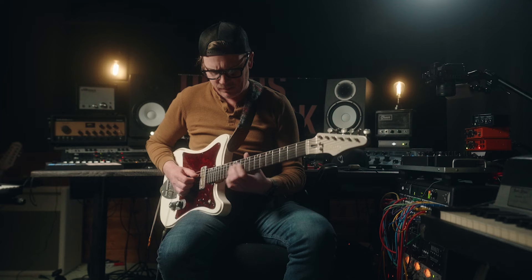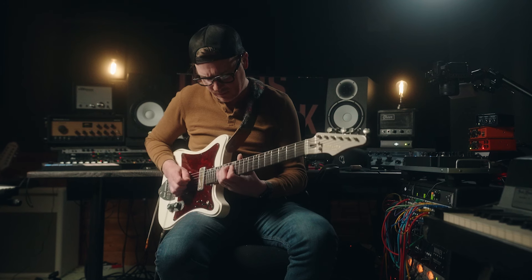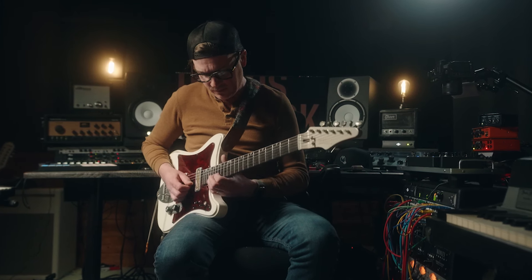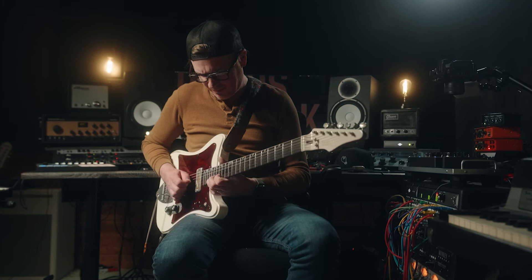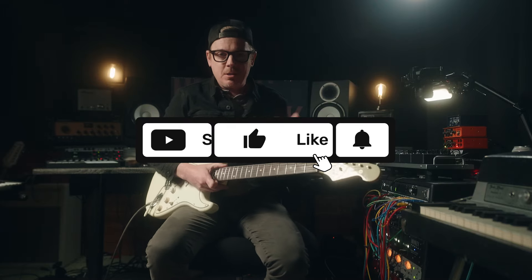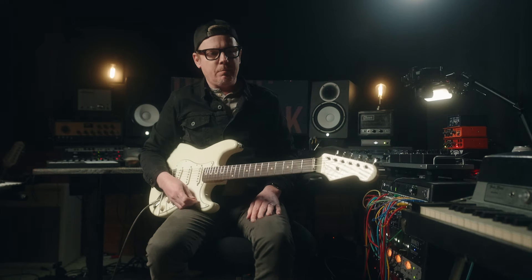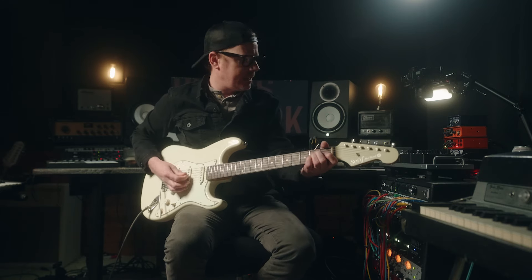We'll be right back. All right, thanks for sticking around. Let's go through some of these sounds. I am using a Scythe Guitars OH-19, and I'm plugged into a Benson Amps Monarch Reverb Plus, just like I was on the track. Sounds like this.